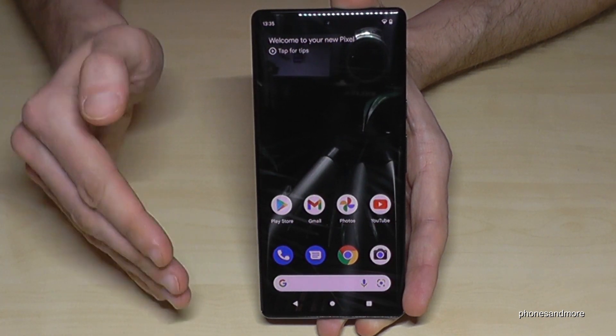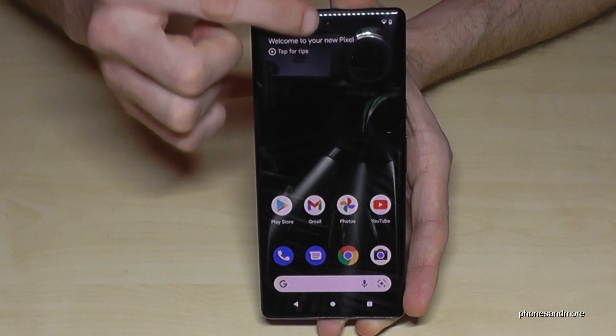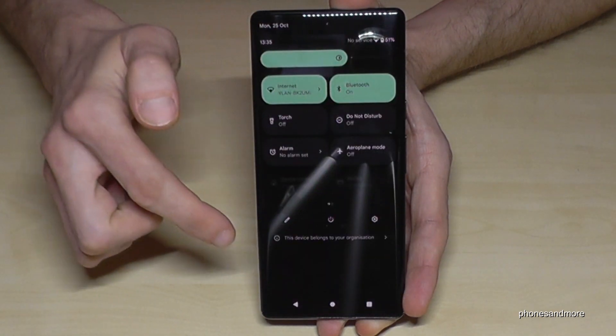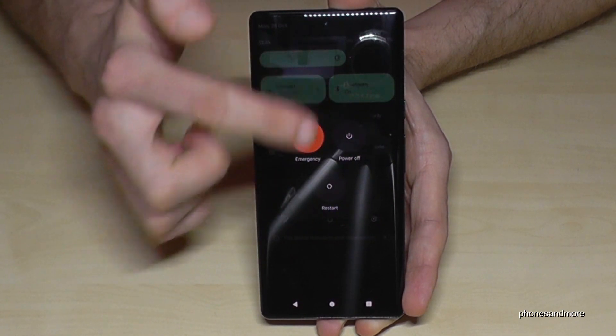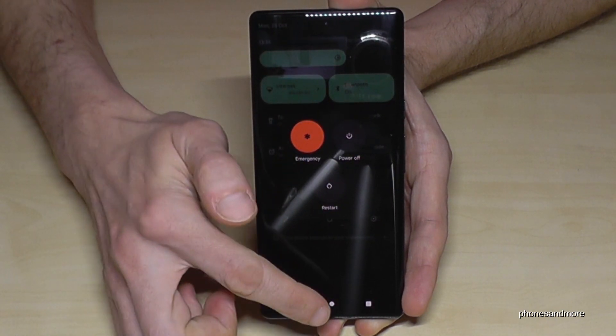There's a second way to power off the phone by just scrolling down here, scrolling down a second time. And then we will have here also the symbol to power off the phone in the middle. Then you have the same opportunities as before.